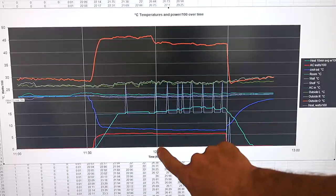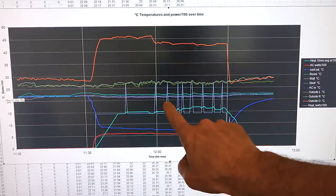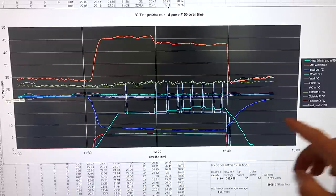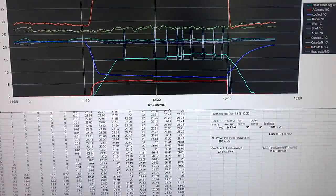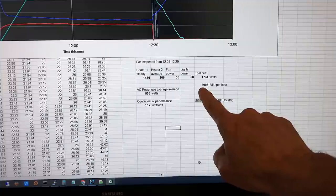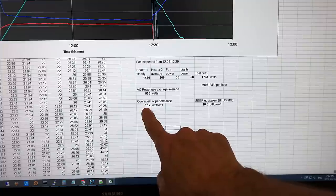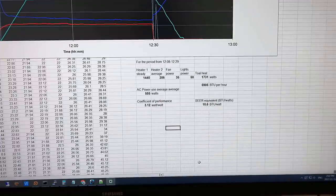Just before 12 o'clock things change a bit — the power consumption actually went down a little, yet at the same time I needed more heat to maintain temperature. It took the unit a while to come into its own, but it is a brand new unit. Averaging from 12:08 to 12:29: the constant heater was 1440 watts, the on/off heater averaged 206 watts, plus 35 watts from the fan and 50 watts for the light — 1731 watts total, or 5905 BTU per hour. The AC used 555 watts, giving 3.12 watts out per watt used, or a SEER factor of 10.6. The numbers fall a little short of specs, but let's test more.